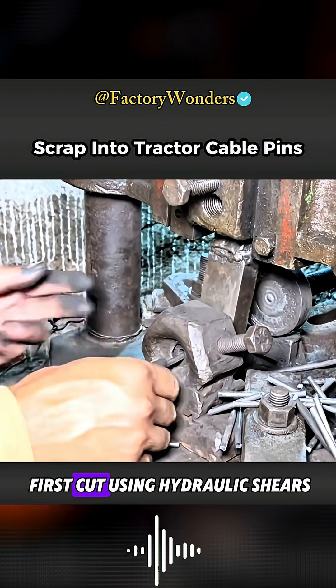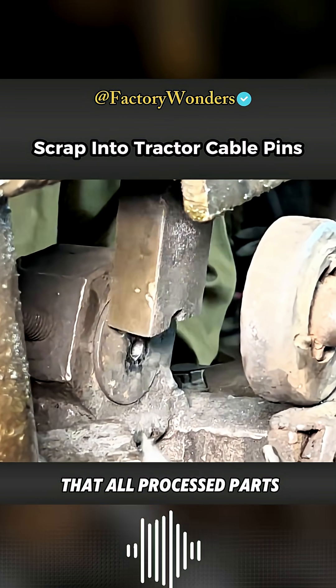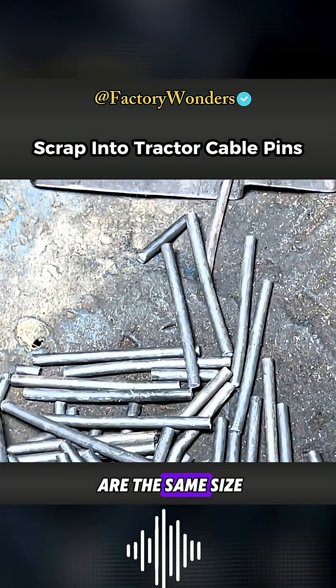The raw materials are first cut using hydraulic shears. The cutting process ensures that all processed round steel bars are the same size.